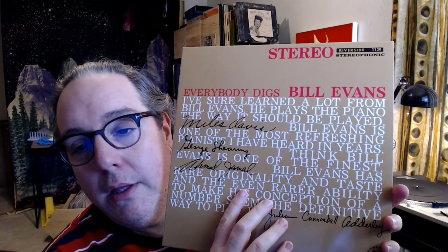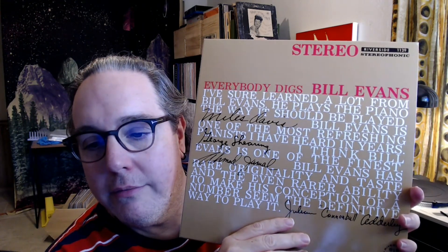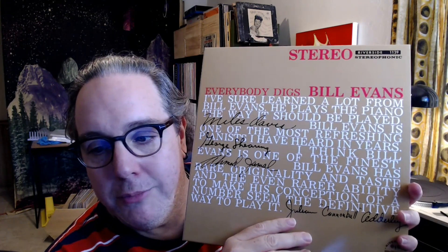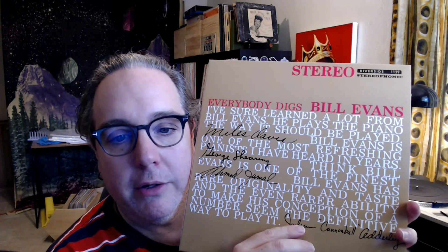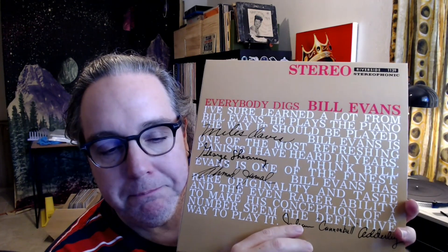I just finished listening to Everybody Digs Bill Evans. This cover is really cool — it's a bunch of statements about Bill Evans from various artists at the time, including Miles Davis, Ahmad Jamal, George Shearing, and Cannonball Adderley. Apparently, before his first record was even recorded, Bill didn't think he was really ready to record, and he didn't record this second one until 27 months after the first. He just didn't think he was ready, and then this cover was a surprise, as the story goes.